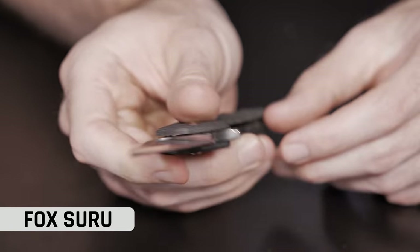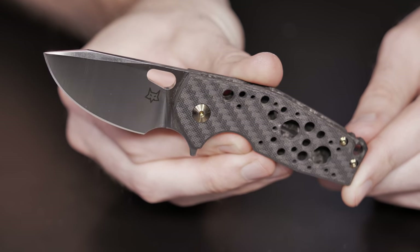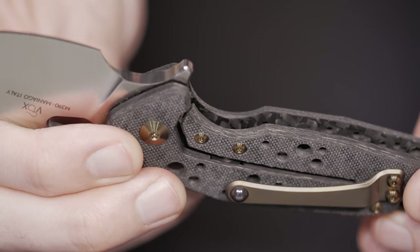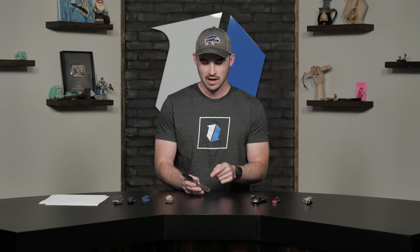I think I really liked the Suru. It's kind of interesting because this particular design doesn't work with my hands super well, but there's something that intrigues me about this carbon fiber lock bar. I'm sure there's knives out there somewhere that have carbon fiber lock bars, but let me know in the comments if you do know of one. This carbon fiber lock bar is super interesting — I would just take it home just for that fact. Fox Suru is my pick.